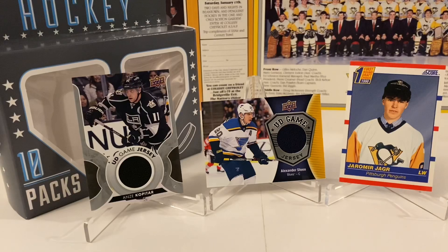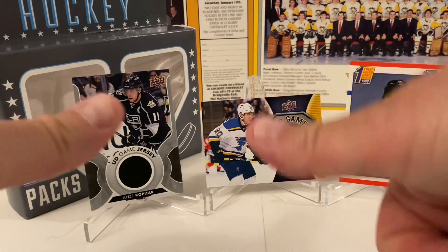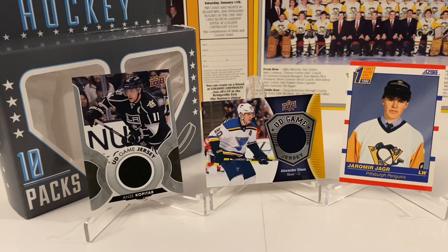Thanks again for watching! If you're not subscribed and like what you see here, subscribe right below and give this a thumbs up. I thought this was very cool — if you want a fun rip and break, go pick this up at your local Target for $11.99. Look what we pulled: two relics, a Jagr rookie, and a bunch of other really good cards with big names. Let me know in the comments if I missed anything or your thoughts overall. Remember to share this with friends and family. eBay store link is in the description. Tomorrow's Throwback Thursday and Friday we'll have some mystery stuff — you don't want to miss those videos. This is John from John Sports Cards signing off — we'll see y'all soon!